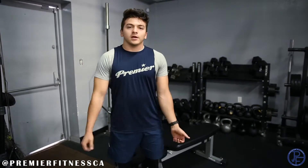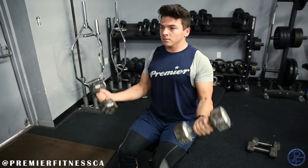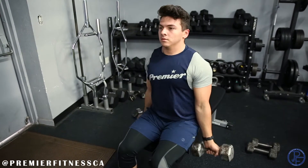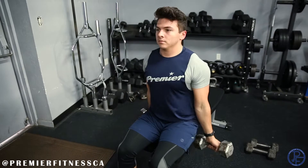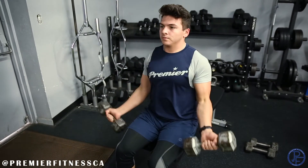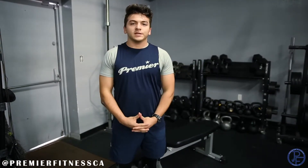Our second exercise is going to be bicep curls. You're going to want to drop down about five pounds lighter for your dumbbell choice and using both arms at the same time, drop your arms all the way down to get the full range of motion, curl all the way up, then right back down. Try to bring your palms up to your shoulders, then curl them right back down. Notice I'm getting a full extension — my arms drop all the way back down as I curl them back up. Repeat for 10 reps and then we can move on to our next exercise.